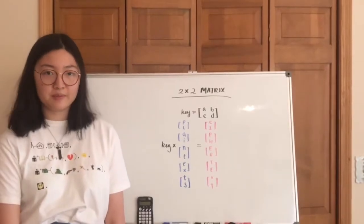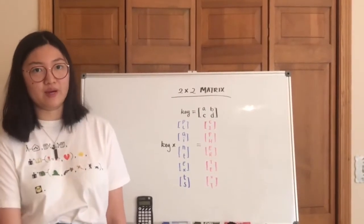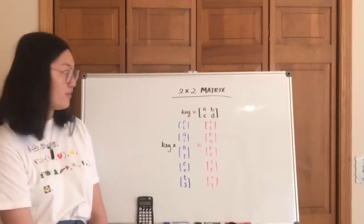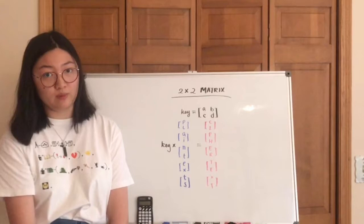There are two types of Hill ciphers: one would be 2x2 and one would be 3x3. In both cases, the numbers refer to the dimensions of the key that's going to be given. For the ciphers, in 2x2, you'll have a key that is a 2x2 matrix.